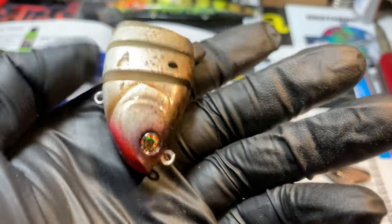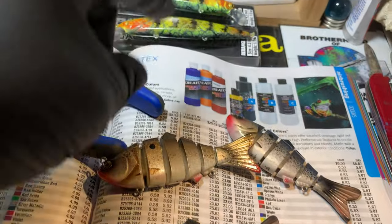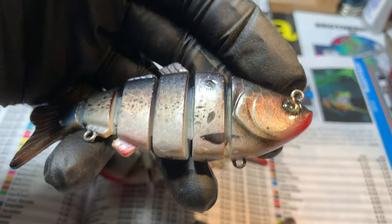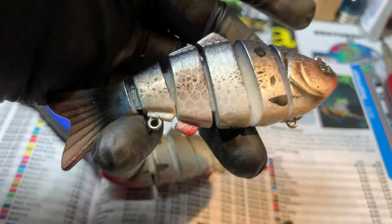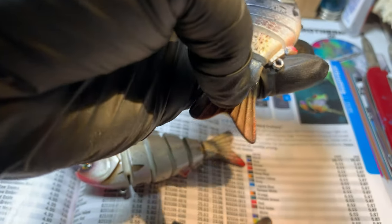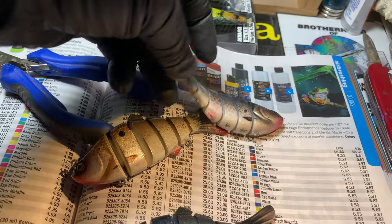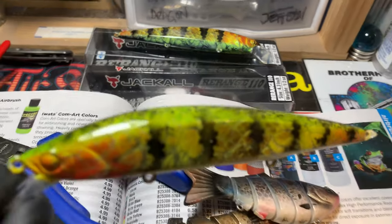These should be set to go tomorrow, or maybe later this afternoon. These are a lot of fun to paint, and it's a hard tail — not a flimsy plastic tail — so that's helpful. You can clear coat the tail as well.